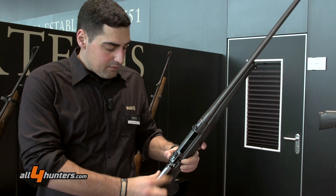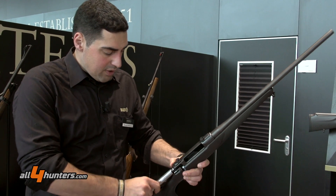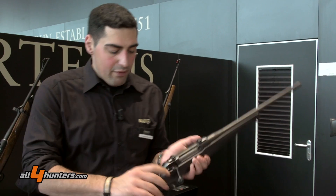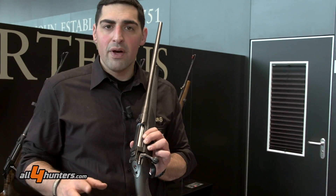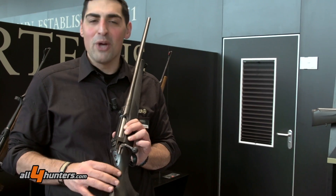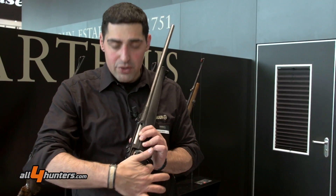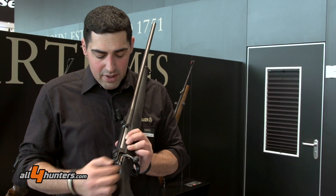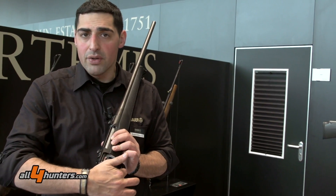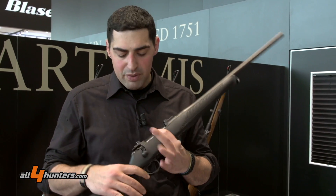Next, the safety. We have a three-position sear safety. Shooting and having fun is something we all share, but we all love to do that safely. One position is completely safe — no connection to the trigger and you can't open the chamber. The middle position has no connection to the trigger so you can't shoot, but you can load and unload the gun. The last position is for shooting.